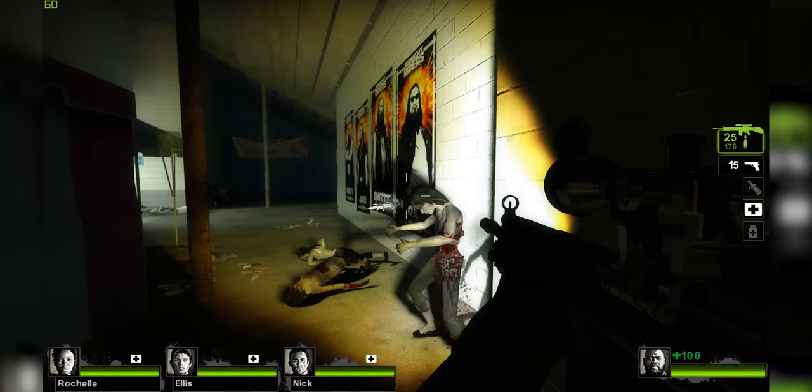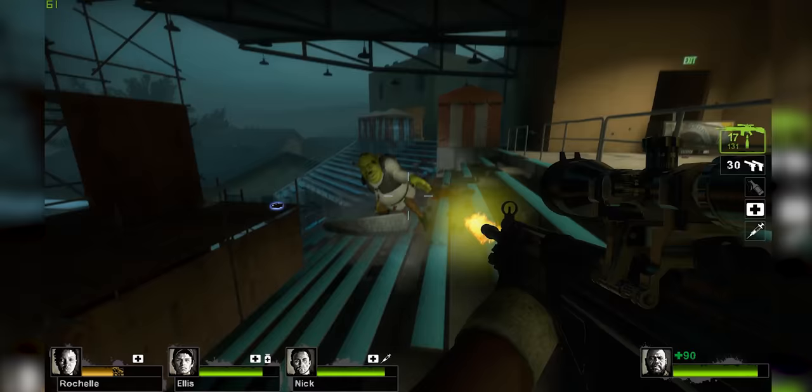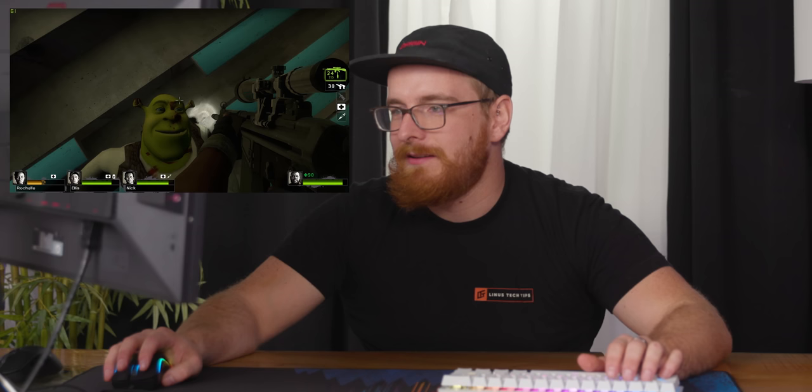Now we're going to play some Left 4 Dead 2 — it's one of my favorite games of all time, just to showcase it. My teammates are awesome. I put it on easy so I didn't have to work very hard. Get out of here! I'm so glad you guys could join me for the death of Shrek. Everybody press F in the chat. They didn't make his face mean at all — I feel kind of bad now.